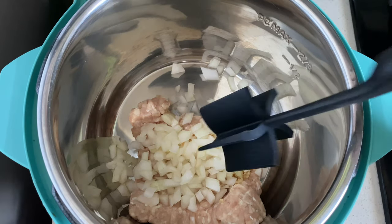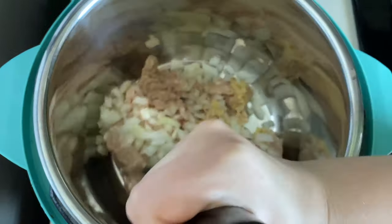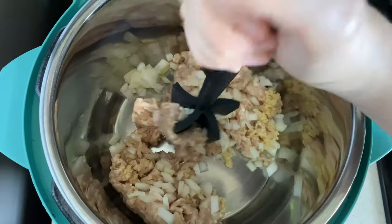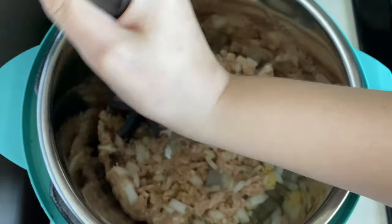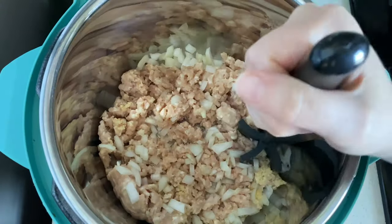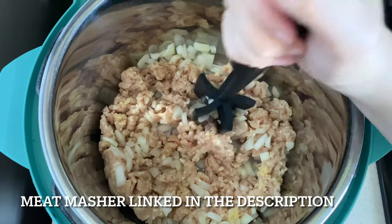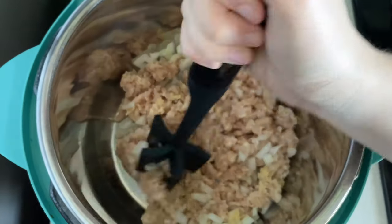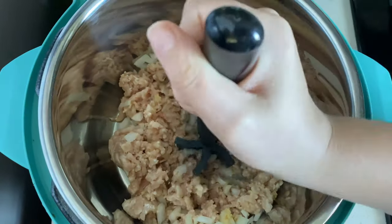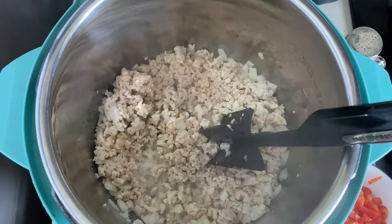We're going to turn the instant pot on the sauté function — you can also do this in the microwave, but since I'm using my instant pot's slow cooker function I figured I'd cook these ingredients together first. If you're looking for a nice meat chopper, this one is awesome — it makes cooking any ground meat super simple and breaks up the chunks really well. Now that the chicken is almost all the way cooked, we're going to turn off the sauté function and start adding the other ingredients.